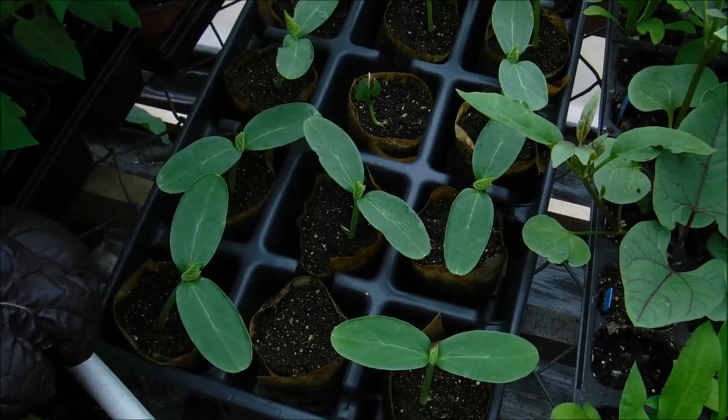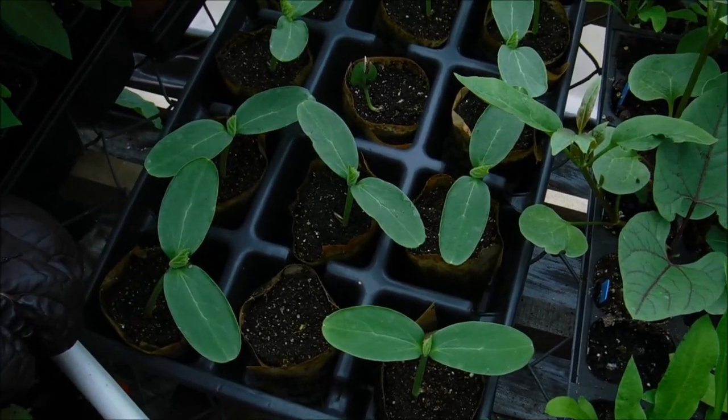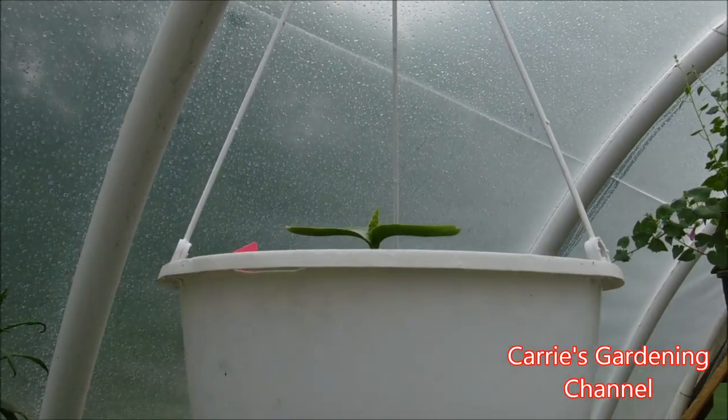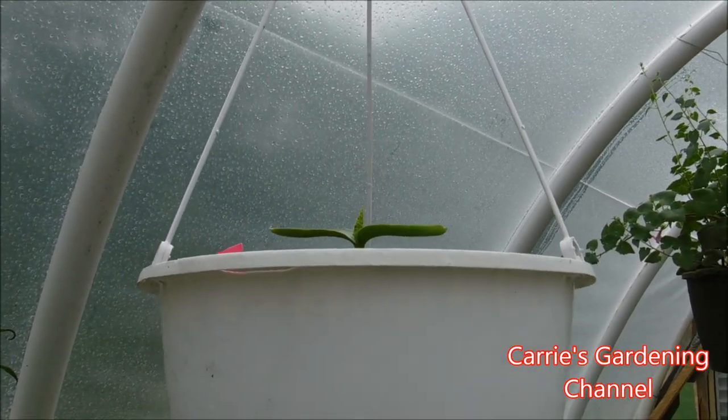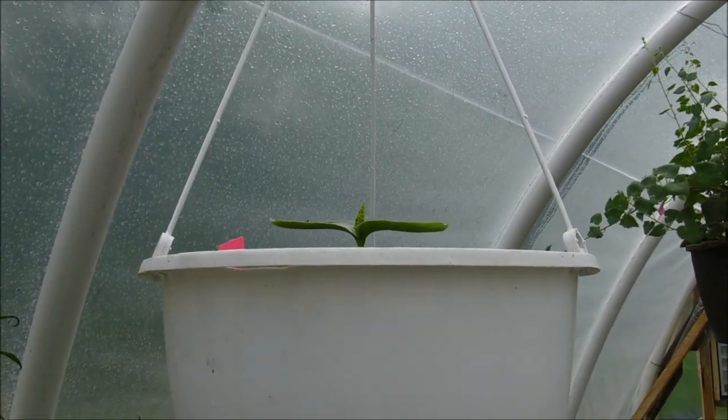So these are some of my cucumbers here. I have some more elsewhere, and I have some up here already growing in a hanging basket. And I'm going to show you how to do one of these up.